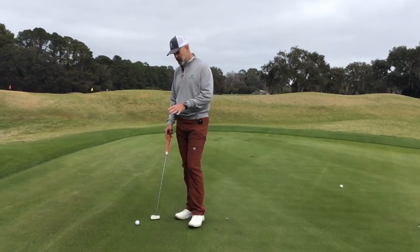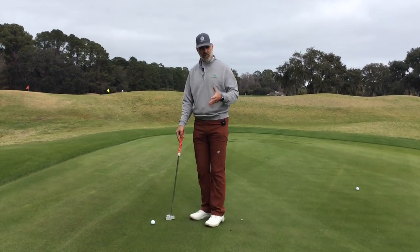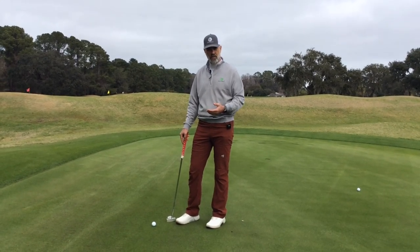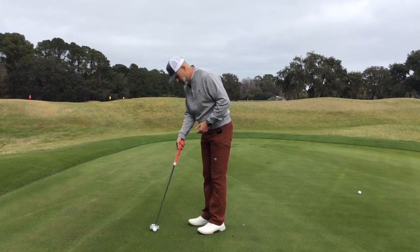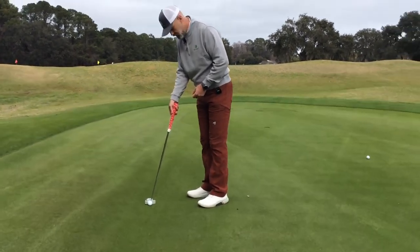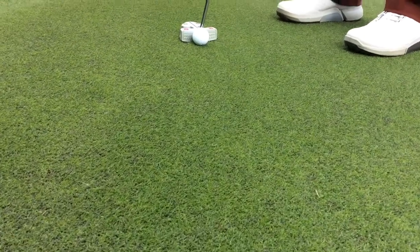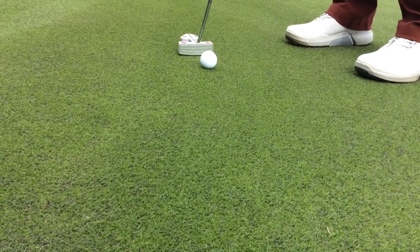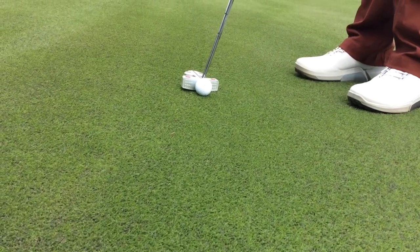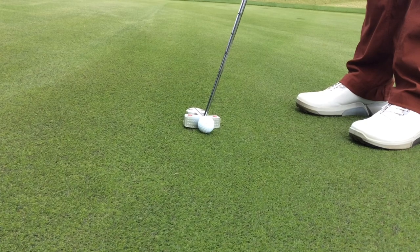Now I've moved around to where I have a right-to-left breaking putt, or in other words, the ball is above my feet. The same principles apply to this putt as they did to the ball below my feet, only in reverse order. If I set up to this normally, you'll notice that the heel this time would be off the ground, which is not going to help my stroke as the toe of the club will have a tendency to catch a heel, and it can do a lot of things that you don't want to do to your putter. So the number one thing to do again, even with the ball above your feet, is you want to set the sole of the putter flush to the ground.